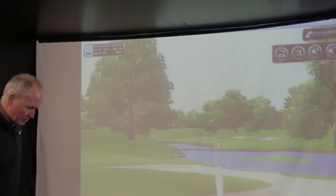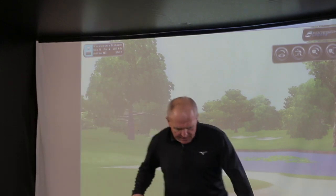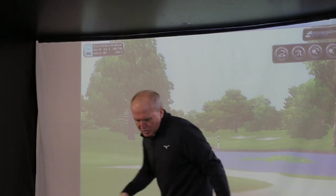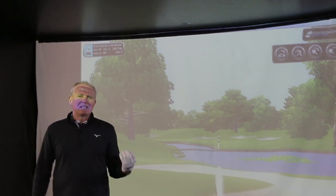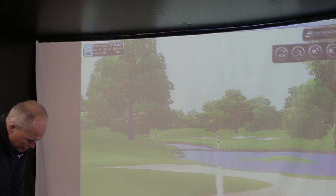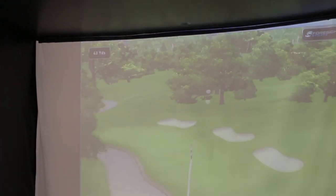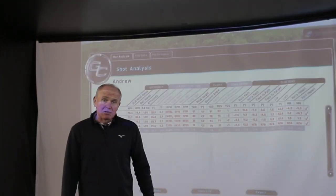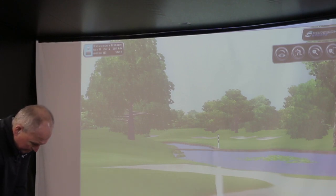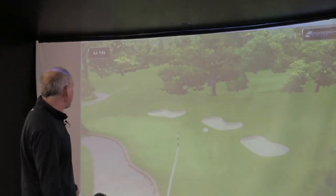I'm going to try a couple off a slightly tighter lie — just changing the mat position to one with less give underneath, which would equate to hitting off a fairly tight firm lie where the club may bounce a little. Yeah, I can really feel that sole there interacting with the mat. It felt a little bit heavy on the strike but the result was pretty good. Again, I can really feel the club bouncing off the hard surface but I seem to be getting away with the strike just fine.